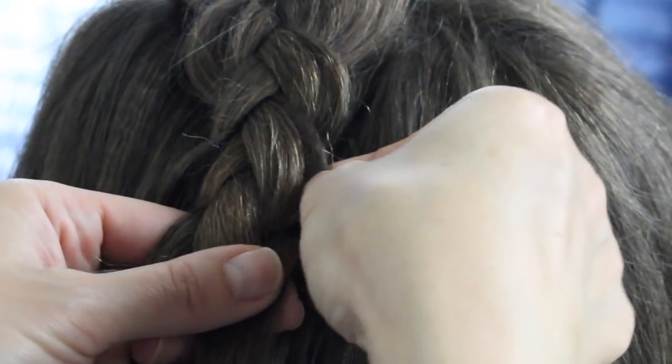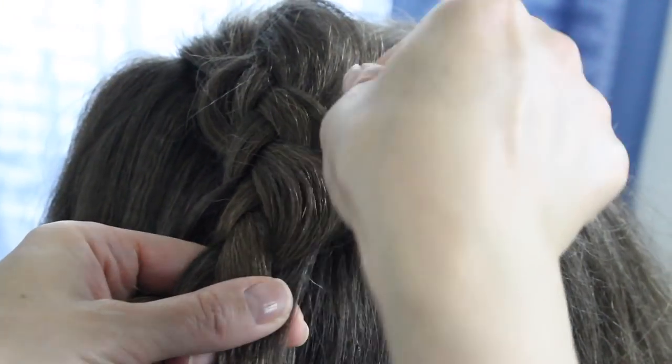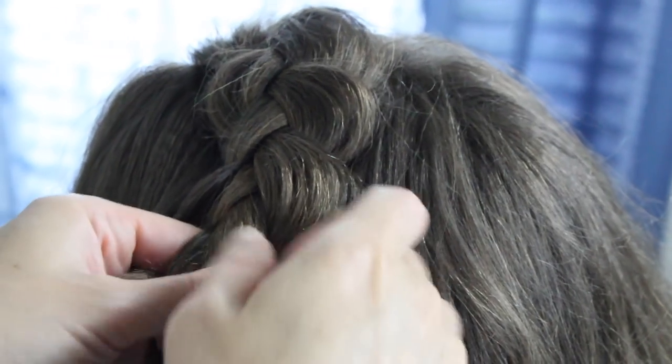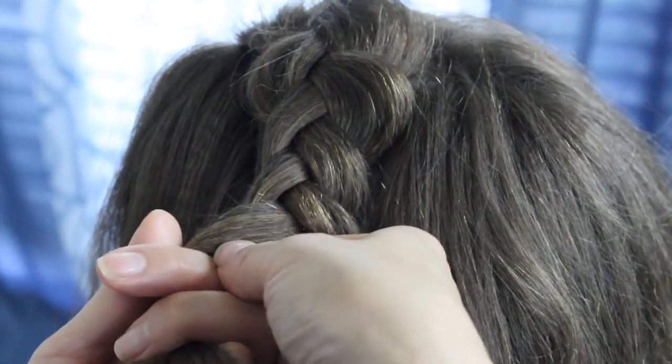And before you go any further, just pull out and pancake them out. And that's all there is to it. I'm going to go ahead and speed it up a little faster.